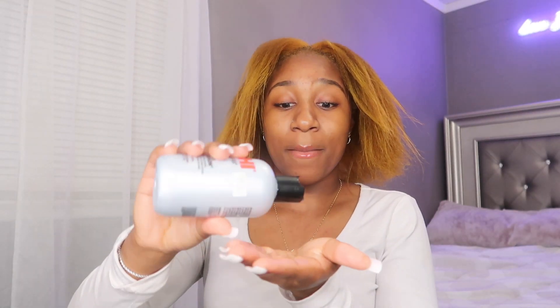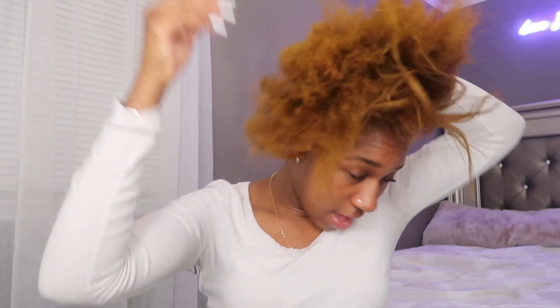I don't have any heat protectant — please pray for my hair — but I do have this silk fusion stuff. If you're gonna dye your hair, beware that the color is going to change every time you wash it; it's never the same as when you last saw it. Let's go ahead and speed up the flat ironing process because you guys didn't come for that — you came for the ponytail.